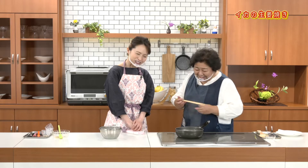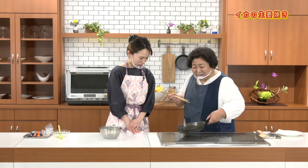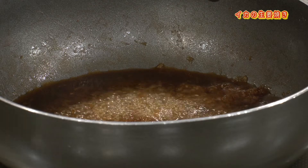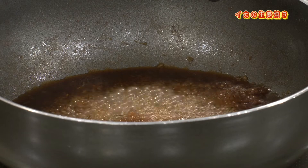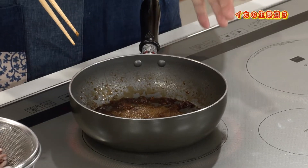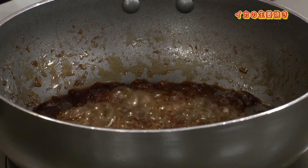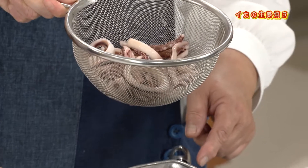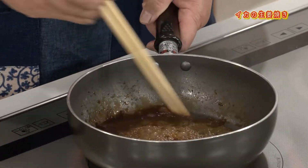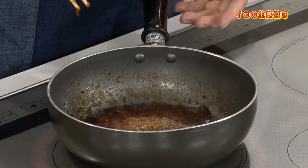煮詰める時は強火にしたいんだけど、焦げになってしまうので時々様子を見ながら。蜜になるまで待ってください。液体じゃなしに蜜、とろーっとした状態に。ほらだいぶ煮詰まった。さっきは液体だったけど煮詰まってきましたというところですね。そこでイカのエキスも入れて、最終的に煮詰めて絡めたらイカの旨味と調味料が絡むでしょう。